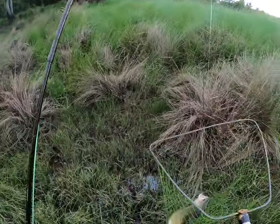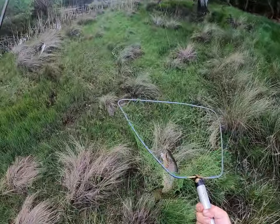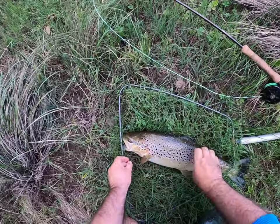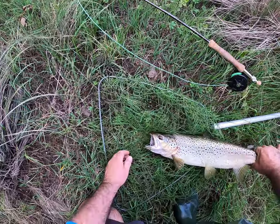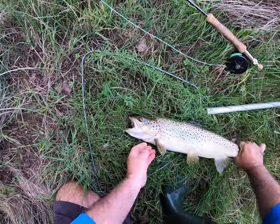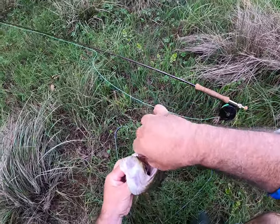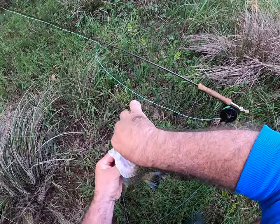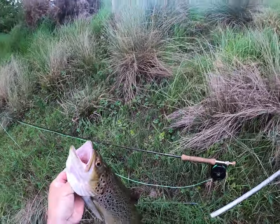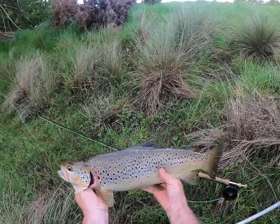Oh shit. He's close to five I reckon. Oh good fish folks, out of a little river. What a good fish. Look at that hook set, fair in the top of his mouth. Awesome folks, I got him. Good fish, solid down the back. Oh good fish.